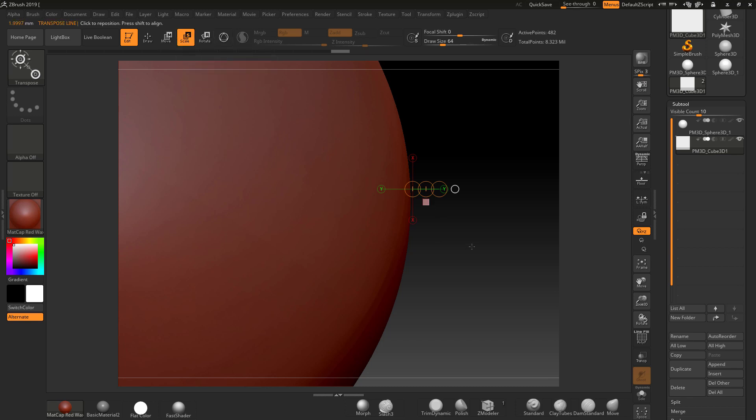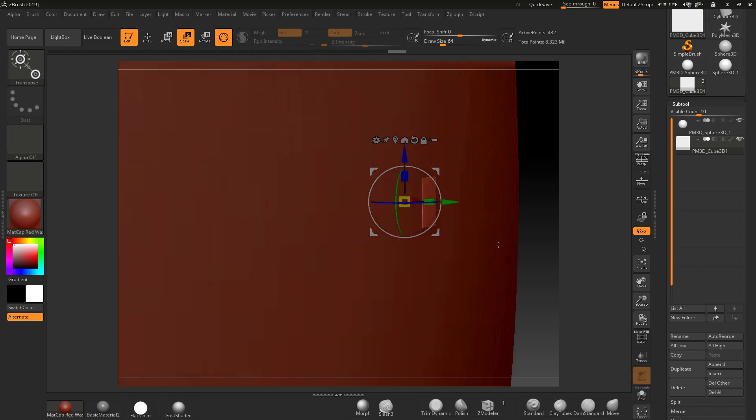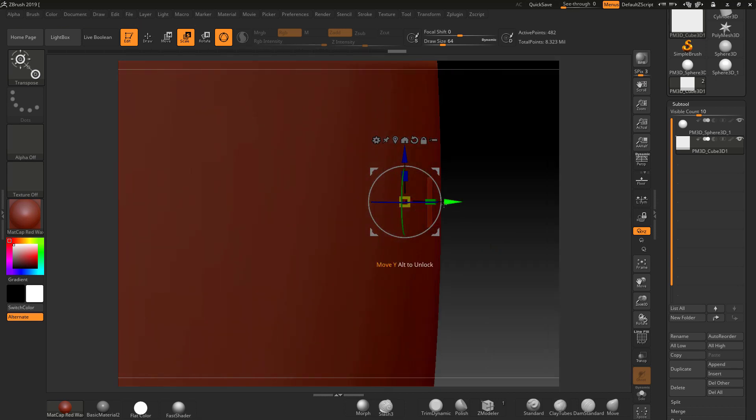If we know our printer prints accurately at 0.5 millimeters then we're good. I'll place this 0.5mm cube into the model — you can see it's just sitting in there as a reference.